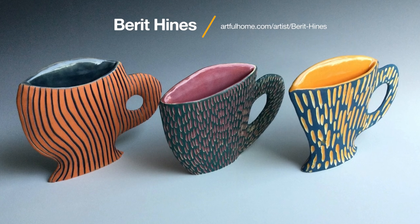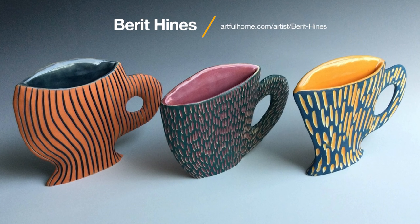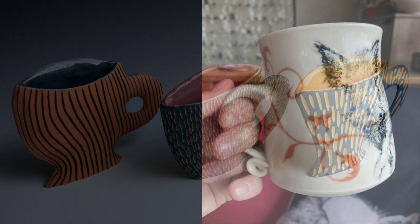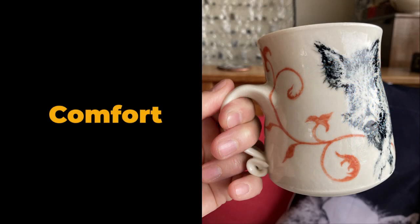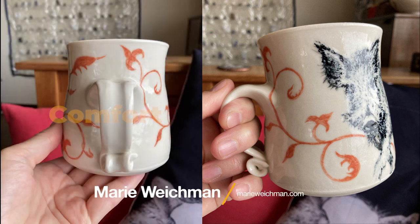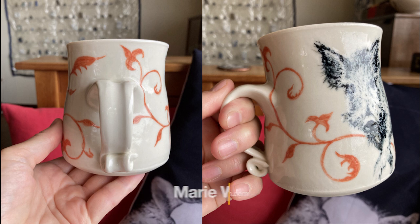These unique creations from Barrett Hines play with the idea of non-functional and functional. Finally, a potter needs to consider how comfortable the mug is to use. This example by Marie Weichmann displays a handle that's big enough for her fingers to fit, the edges are smooth to the touch, and the handle's not too far away from the body of the mug.